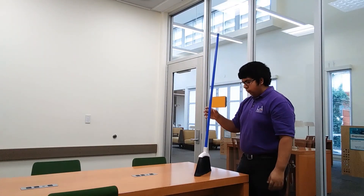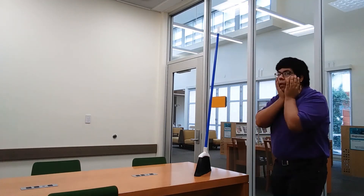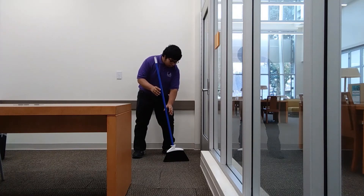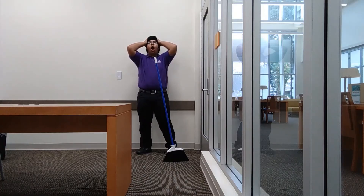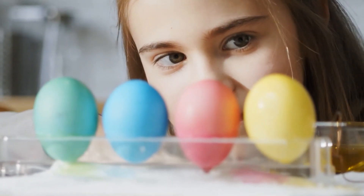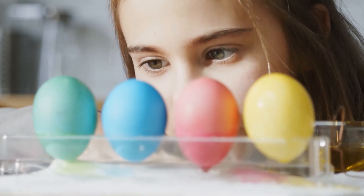Newton's first law of motion states that an object at rest stays at rest, though we'll save that for another video. The reason behind why the broom remains standing is because the broom has a low center of gravity. The low center of gravity allows the broom to stand upright, as we can see here. Same goes with an egg — if you hold an egg upright long enough and balance it on its wider end, the egg will stand on its own.